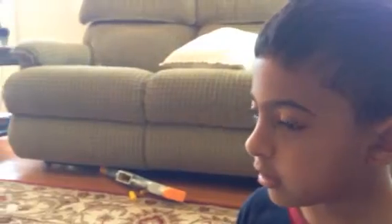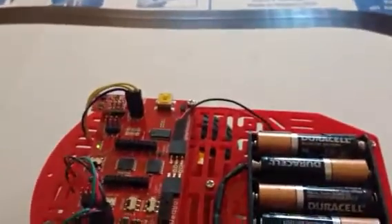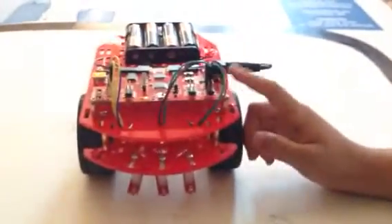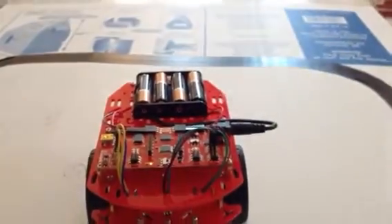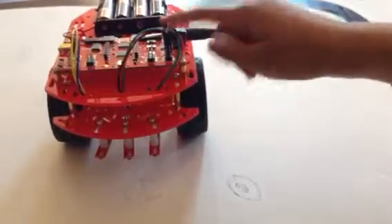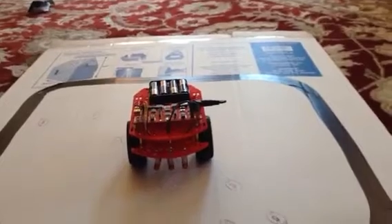This is a robot called a Red Bot. It has a little accelerometer board, some line sensors, motors, and wheels — this extra wheel keeps it stable. It's programmed with an Arduino, and the battery case has four double-A batteries. The line sensors are attached with wires to the header pins, and the accelerometer is also connected — it helps with bump detection.